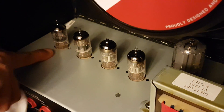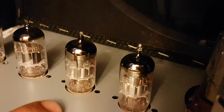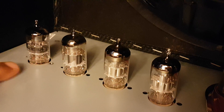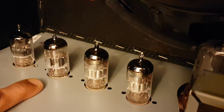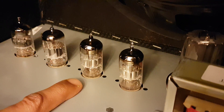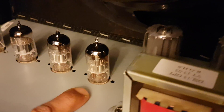Okay, so this is the Mesa Boogie 12AX7, the Tung Sol 12AX7, Marshall, Marshall. So this one is for the clean and dirty channel, I believe this one is on the EQs, and this one is for the reverb.